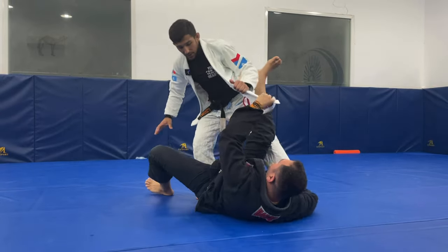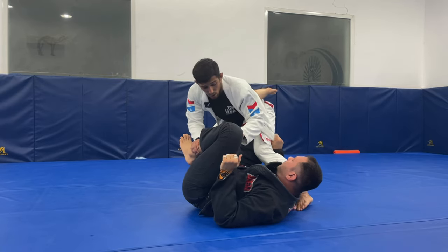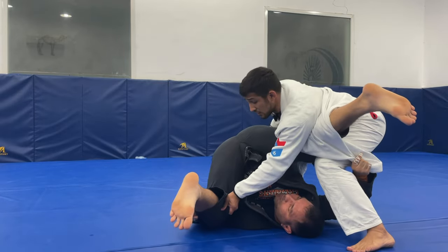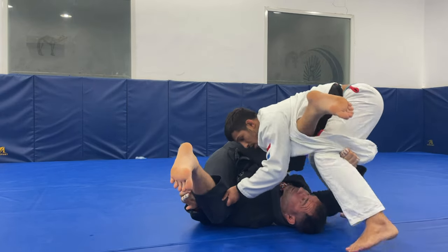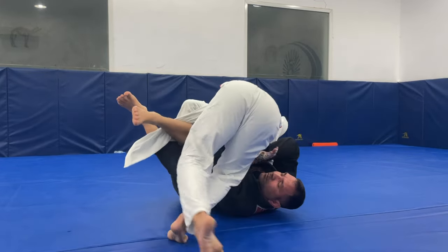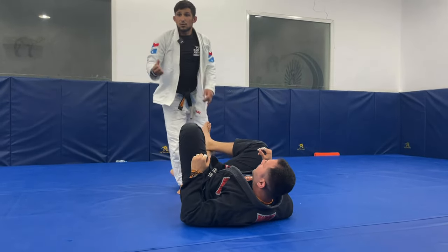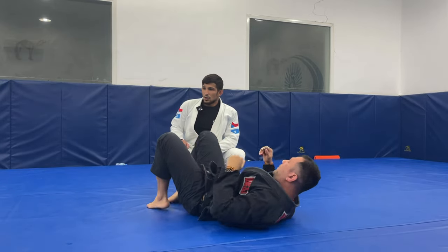One more time: control one, control two. Knee inside — open. His hip is moving here, you have to deal with that. So you push, bring it up, stop here, change the grip, pull to you, keep going, sprawl, break, pull for you, pass. The only difference now is we're going to use the grip to be more stronger.